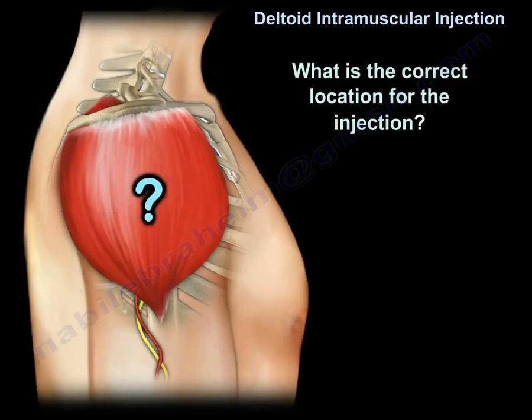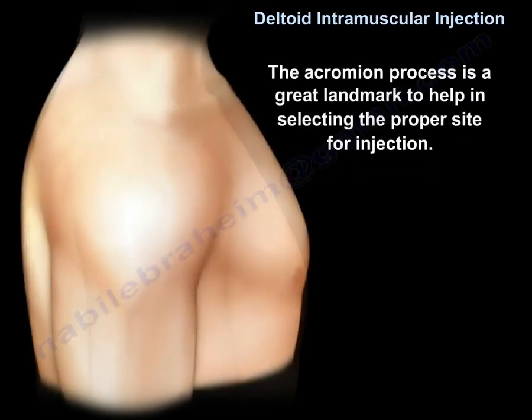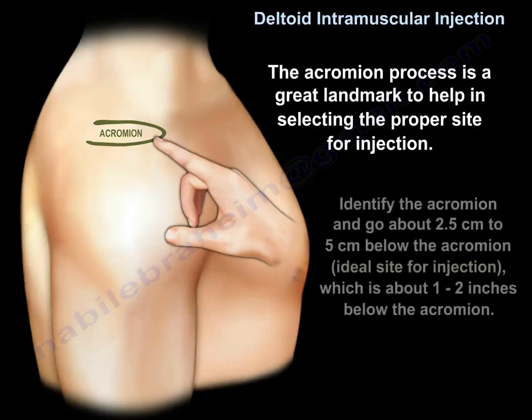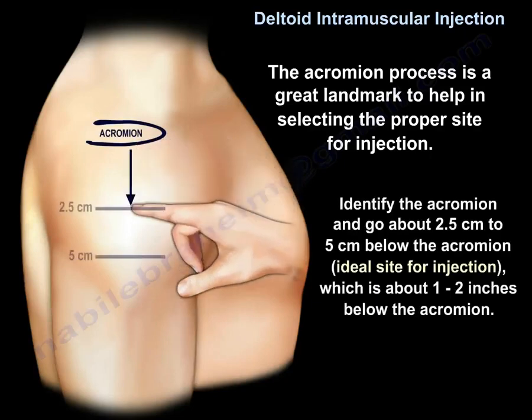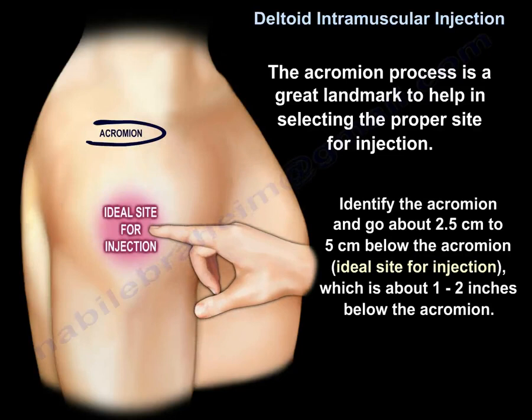So what is the correct location for the injection? The correct location is in the middle part of the deltoid muscle from the side view. The acromion process is a great landmark to help in selecting the proper site. You identify the acromion, as you can see here, and go about 2.5 cm to 5 cm below it — approximately 1 to 2 inches — which is the ideal site for injection.